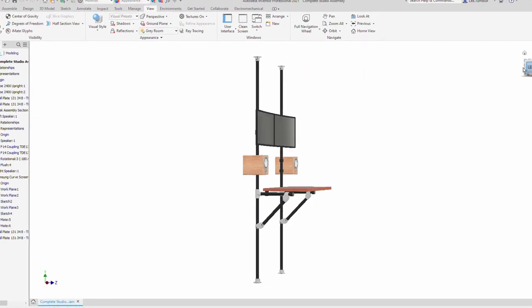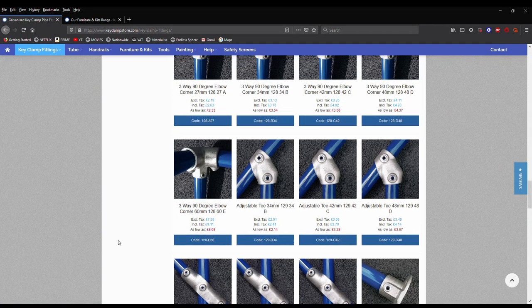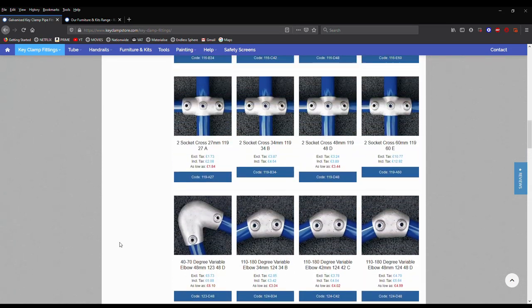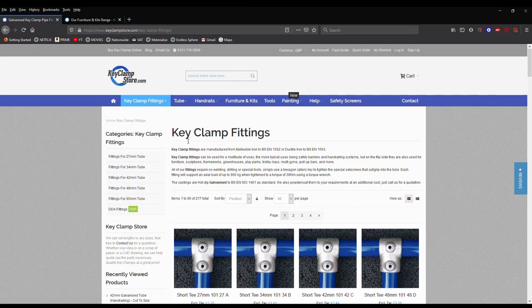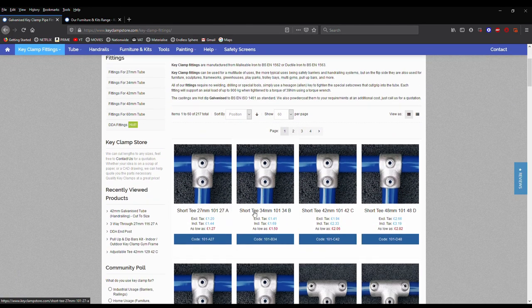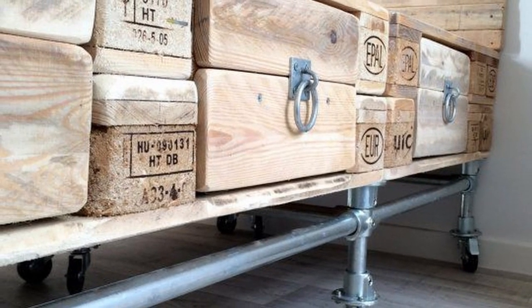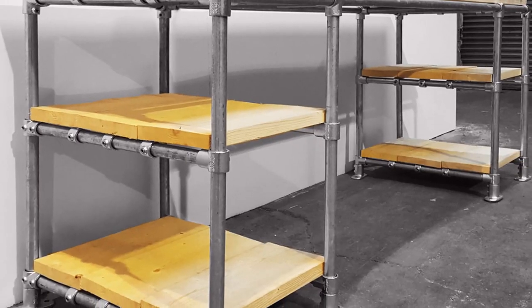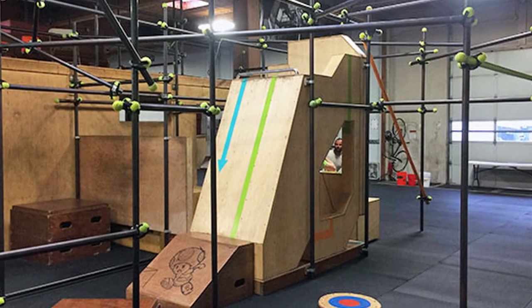Now let's talk about the materials. The key clamp system is relatively cheap depending on the supplier. I used keyclampstore.com as they have the most competitive prices I could find. The system is really heavy duty and highly adaptable — you can literally bolt anything to it using many different types of fittings. You can make all sorts of things out of key clamp: whether it's a desk, bed, clothing hanger, table, garage storage or even gym equipment. This stuff is cheap and very versatile.